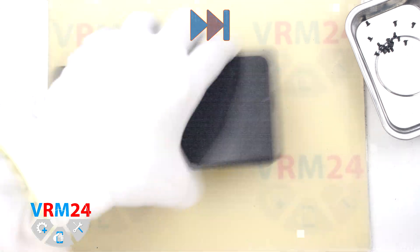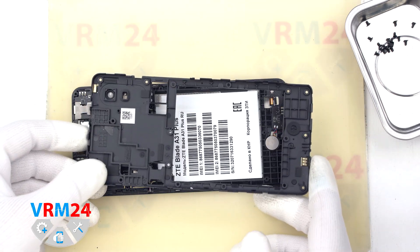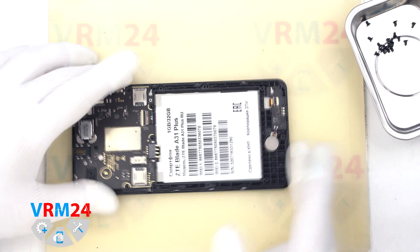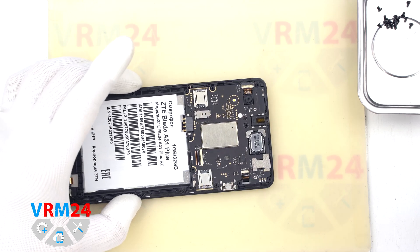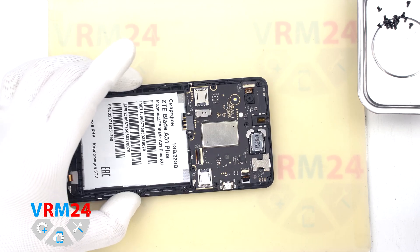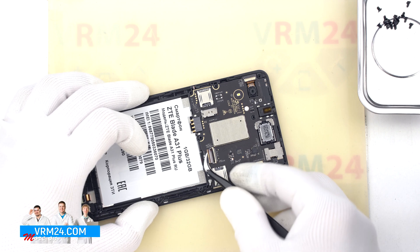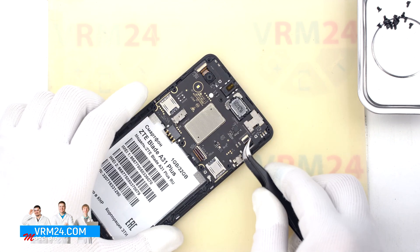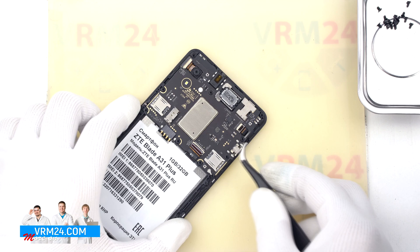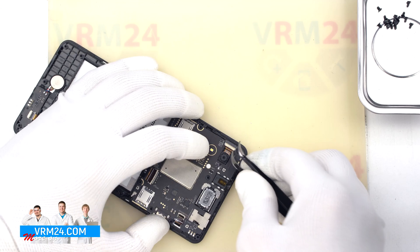As we see on the cover, we have contact pads. Then we move on to disconnecting the connectors. This type of connector has a lock — first we need to release the lock and then pull out the cable. So we unclip the locks on the connectors and pull the cables out.